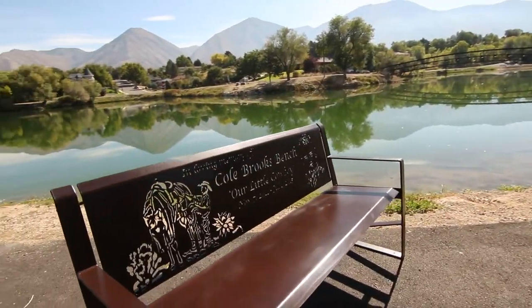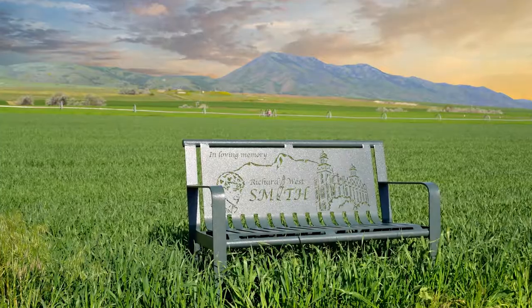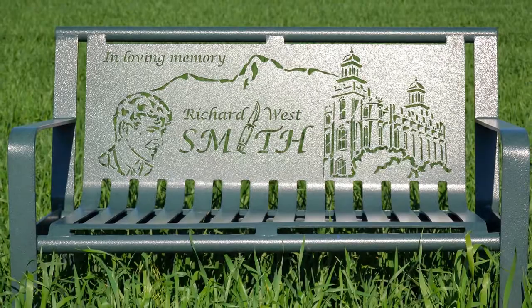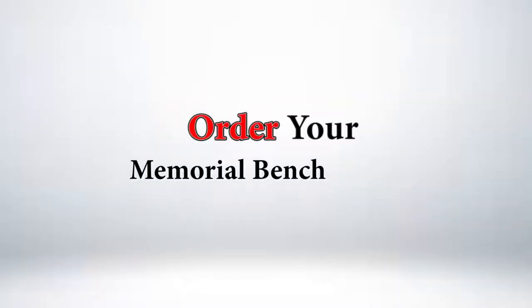Once completed, our benches are the top-of-the-line, highest quality bench on the market, producing a memory that will last for years and years and years. Order your memorial bench today.